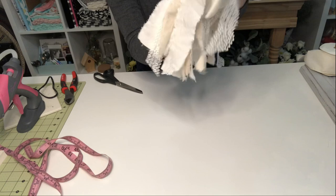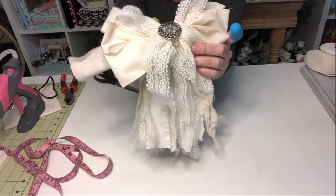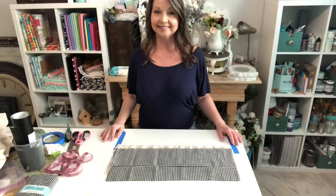I'm going to get my finger protectors on, put some glue in the middle, and just hold that until it sets. Give it a little tug. I still have the tails from tying it together — you could use those to tie it onto greenery if you wanted to. But I'm going to be putting this on the book page wreath, so I'll show you how I attach it when we get to that.